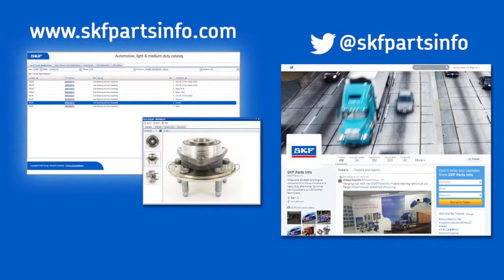For complete product information visit us at skfpartsinfo.com and follow us on Twitter at skfpartsinfo.